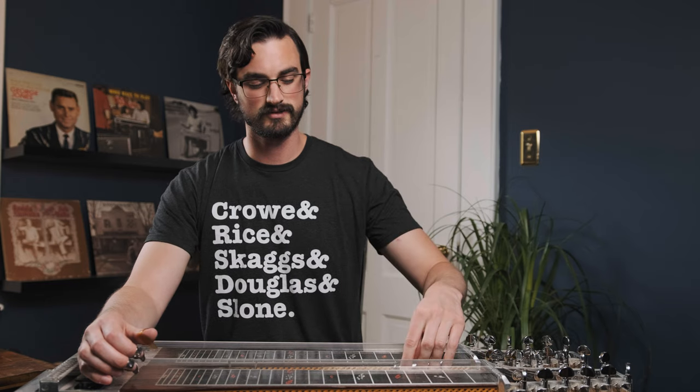Well folks, welcome back — we're back at it again with the pedal steel. The last time I posted a video about the pedal steel was when I was playing the intro to Randy Travis's '1982,' which was an interesting way to spend nine and a half hours.